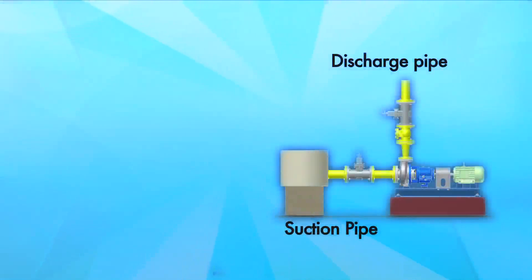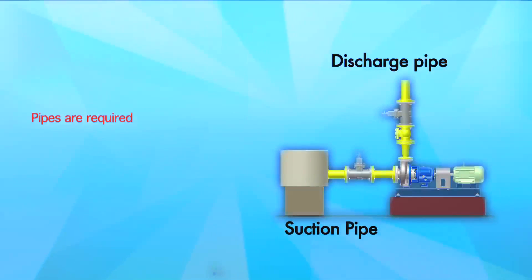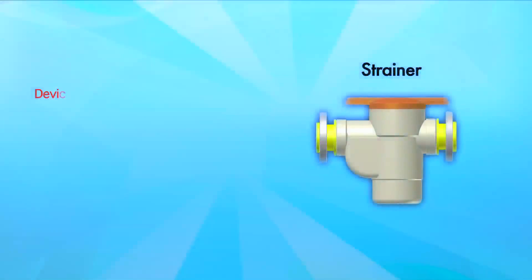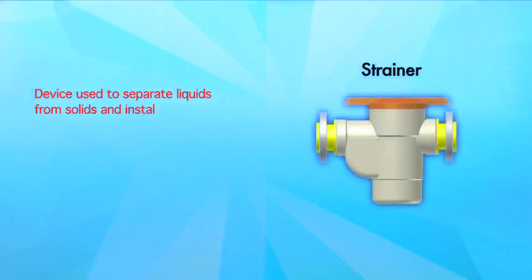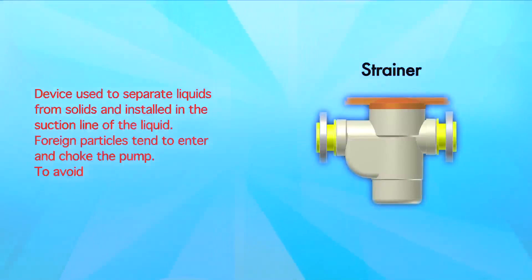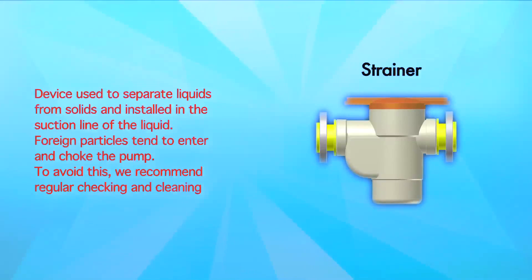Before installation, you have to make sure that the foot valve is placed without any foreign particles, and all the air bubbles should also be removed. Suction and discharge pipe: pipes are required for suction and discharge of the liquid at the desired height. Strainer: a device used to separate liquids from solids, installed in the suction line. Foreign particles tend to enter and choke the pump; we recommend regular checking and cleaning of the strainer.